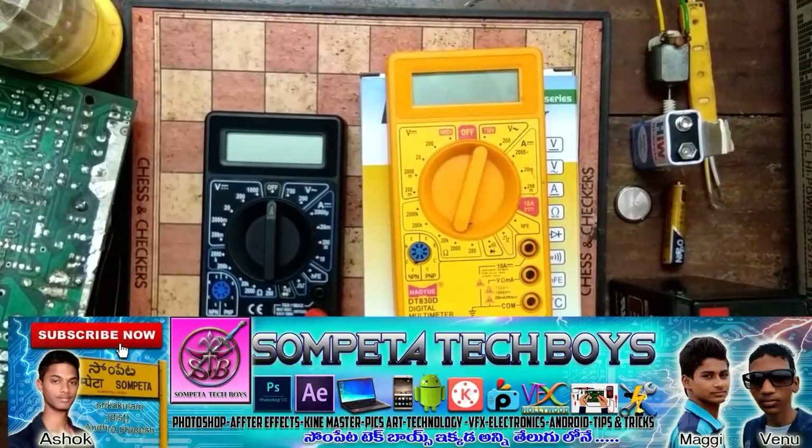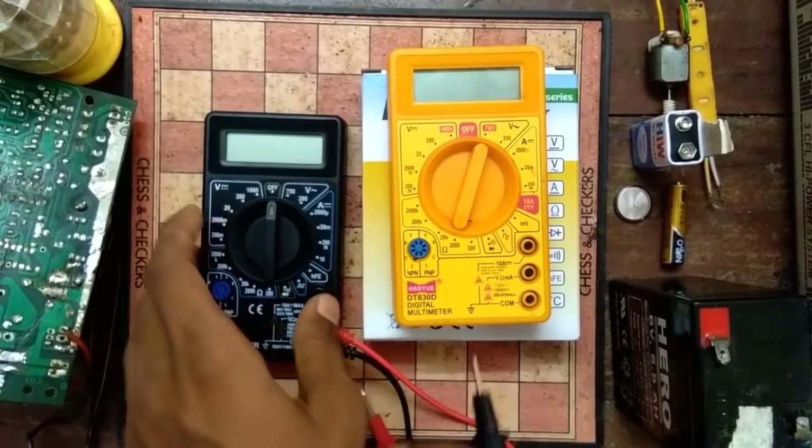Hi friends, I'm Ashok. I'm going to talk about digital multimeter.